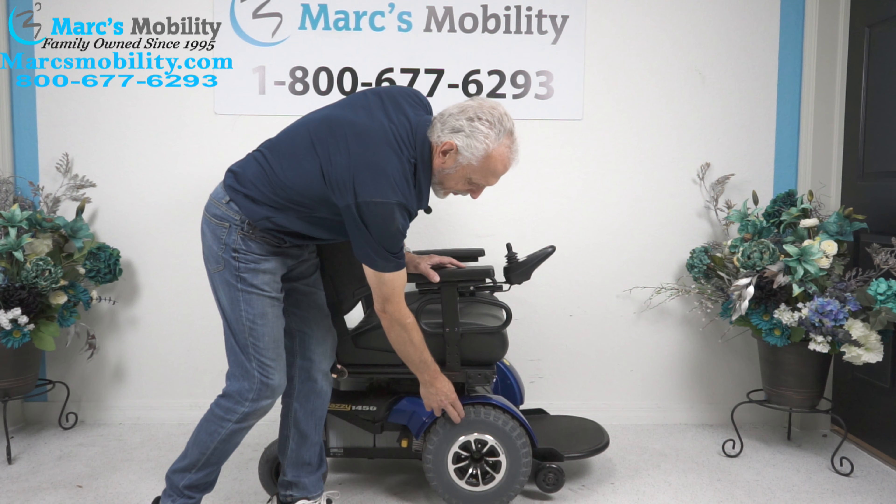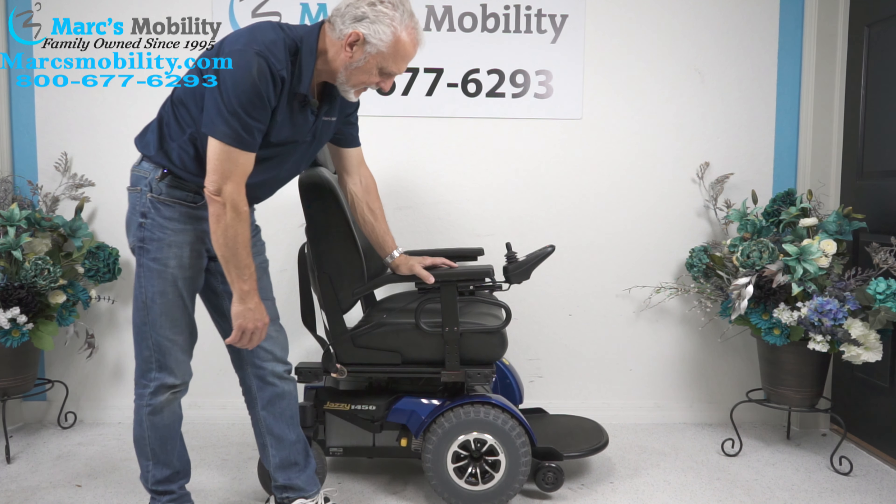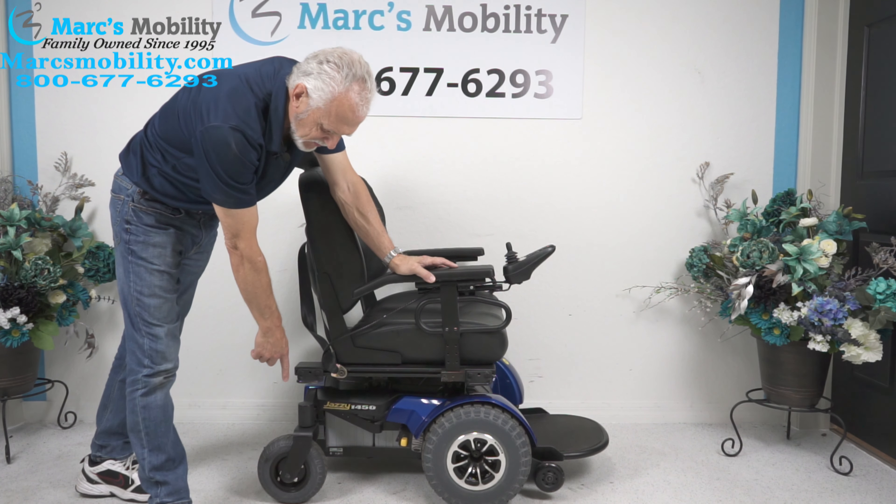These tires here are 13 inch knobby. They're about this wide — they're just super big. Large 8 inch caster wheels in the back.